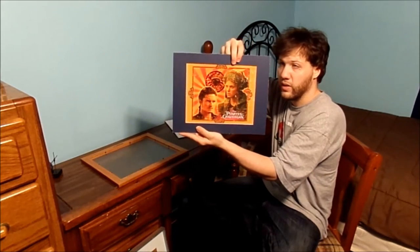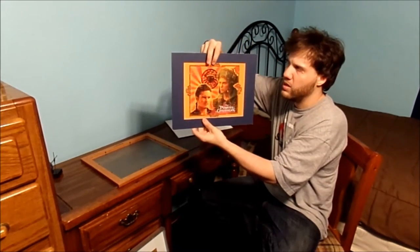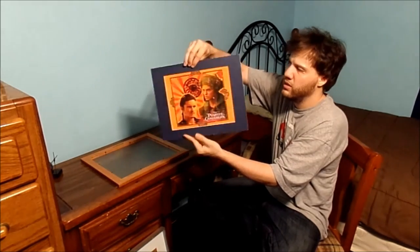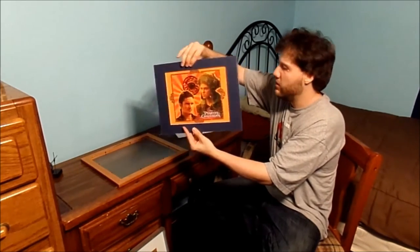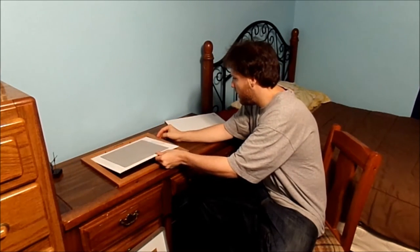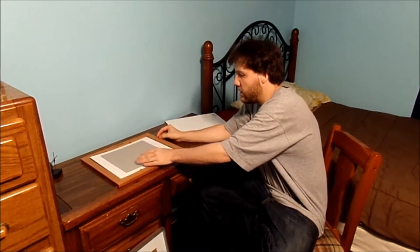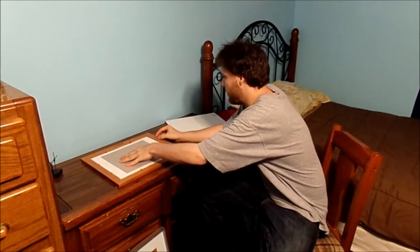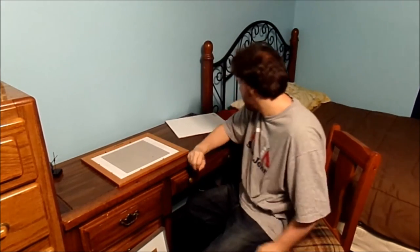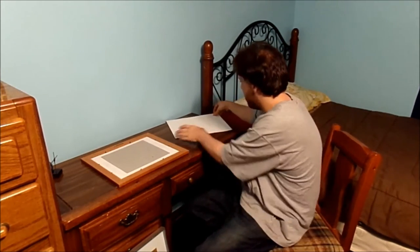But this frame here is actually going to be for this little puzzle right here. You can see it's already taped to the back of the mat itself. This is what's going to go in the picture frame. If you get used photo frames, make sure you clean the glass and everything. Do be careful — don't cut yourself on the glass.